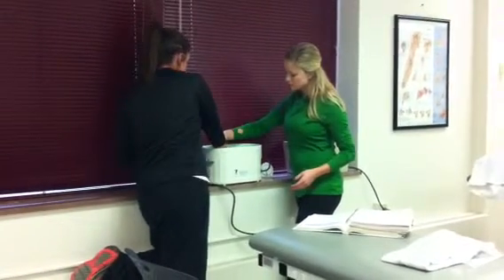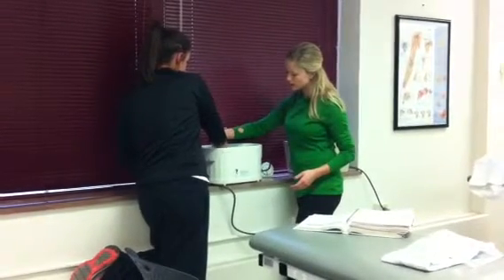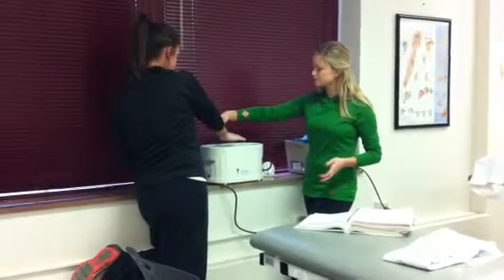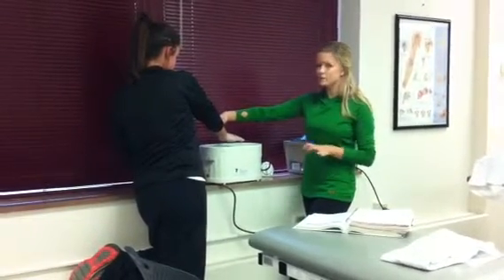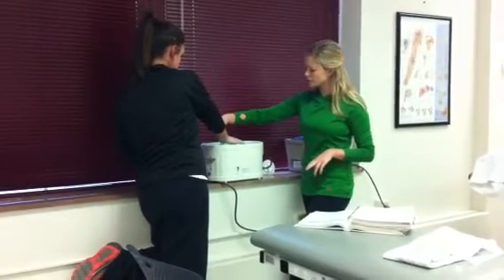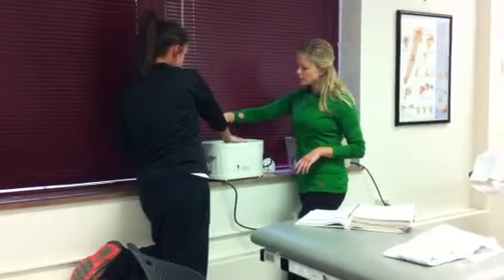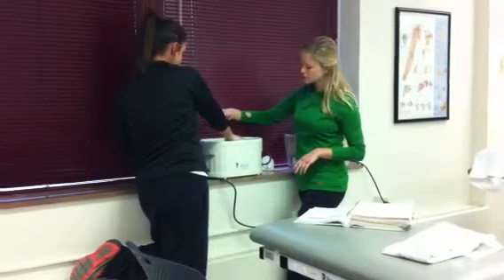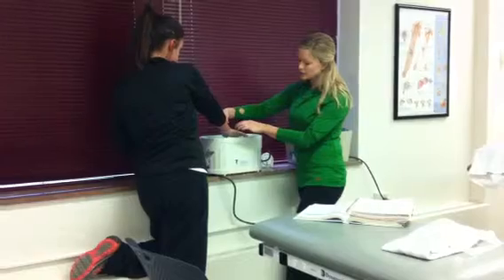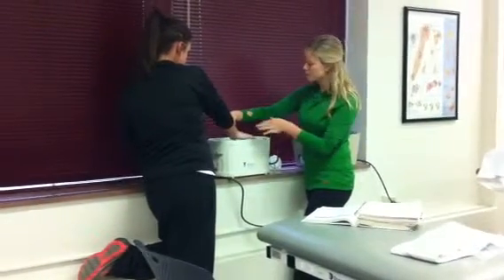Then she would dip it back in and leave it for 20 minutes, but we're not going to do that. The other method, she would just do the same thing but dip it six times. We've done it twice, so we'll do a few more and say we did six. Each time you dip on this method, you want to make sure that you don't go as far as the time before, because if you do, the hot wax can get in underneath the layer and burn your patient.